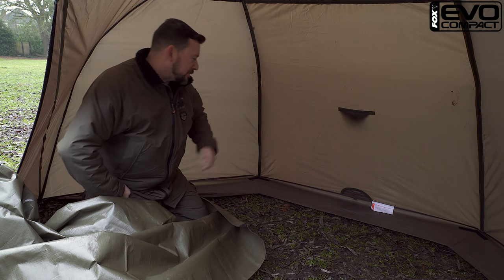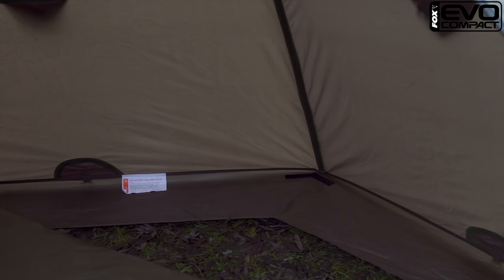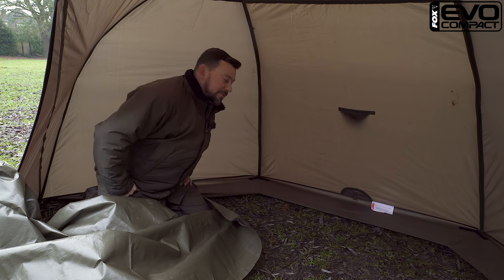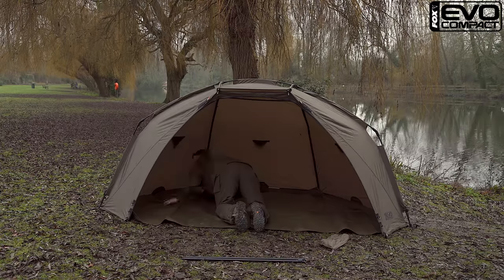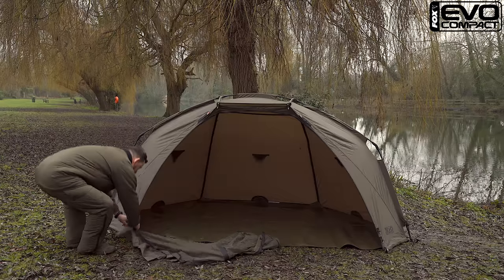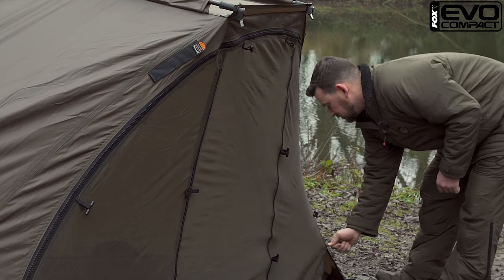Just before I put the ground sheet in position, I wanted to show you this little feature here. We've increased the length of the skirt at the back, so if you're using it in the summer and you don't want to use the ground sheet, you've got a little bit of extra fabric here just to protect anything you don't want going in contact with the ground. Put the mozzie panel on now — it's just one single zip, so it's a very quick and easy thing to do.